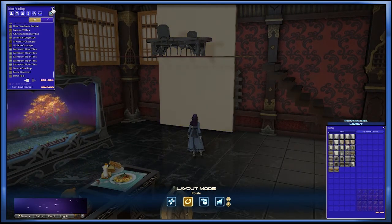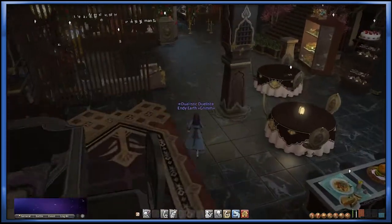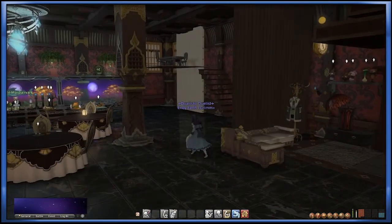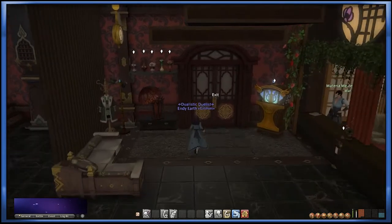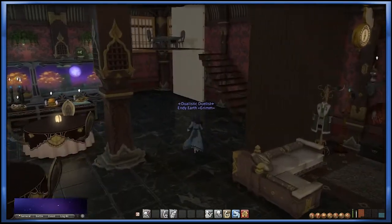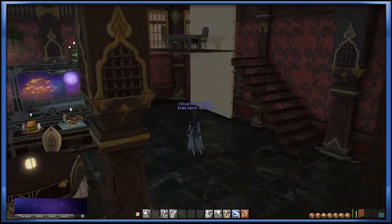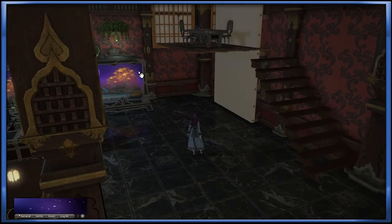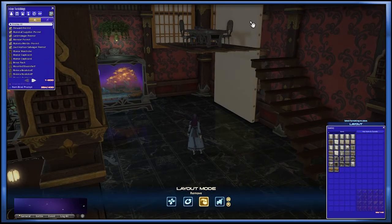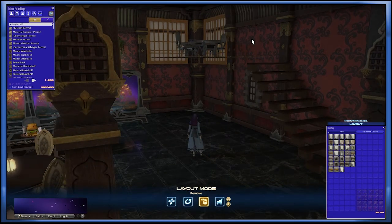Now this is the scary part and sometimes it may not work, so you might have to restart. Let's exit our house and make sure that our little station here is floated. And everything is indeed perfectly there! So let's finish the look here — we're going to bring back the stage panel to our inventory because we no longer need it.